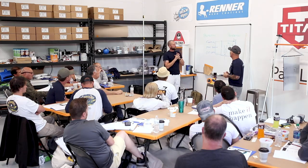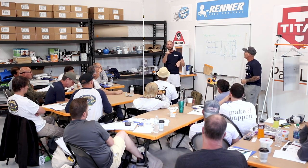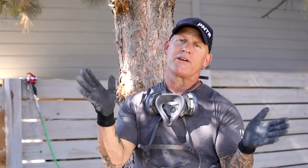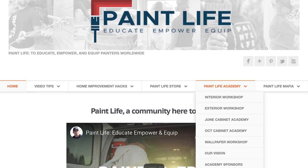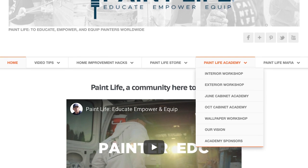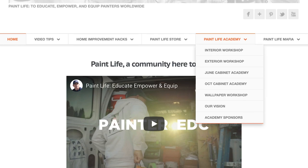We're going to put a pin in this right here. We've got some lunch, so that's it for part two of this two-part series. Thanks for watching — hopefully you've enjoyed this video series. If you have, give us a thumbs up, subscribe to our channel, hit the notification bell. If you want to come to one of our Paint Life Academies or get more information, go check out our website theidahopainter.com — there's a Paint Life Academy drop-down menu with a list of all available Academies. Hopefully we'll see you there.